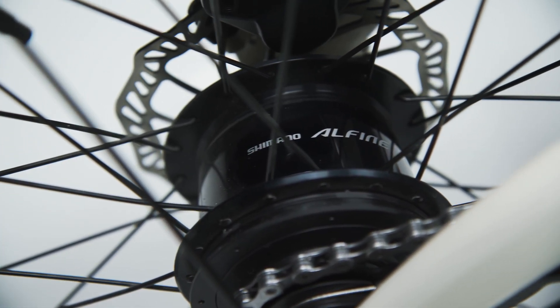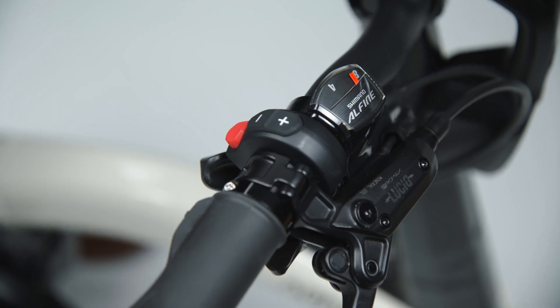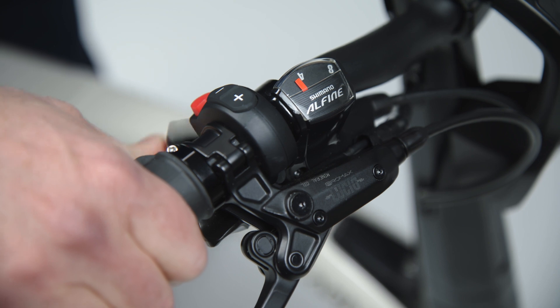It has an eight-speed internally geared hub in the rear end, so you have eight speeds but it's not a derailleur-based system, meaning the gears are protected from rain and grime.